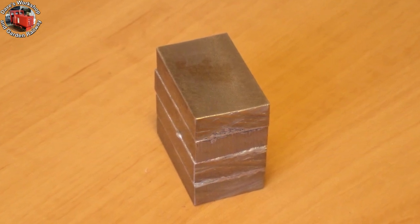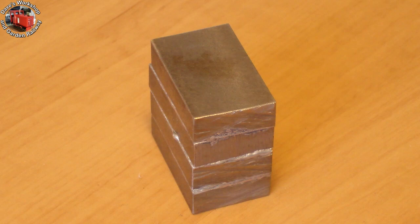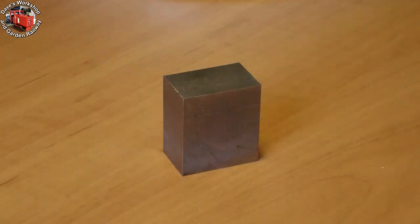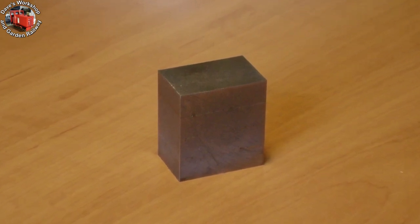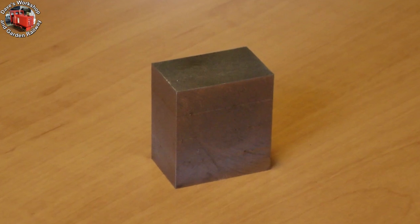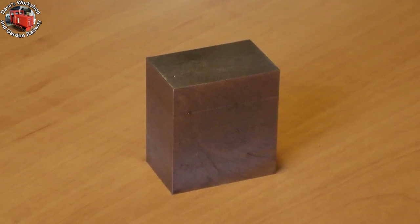I should have washed off the flux before sweating them together. Here's the block milled to the basic dimensions — 1.1 inches by 0.7 inch. You can just see staining emerging from the joints where flux seeps out and rusts the steel.